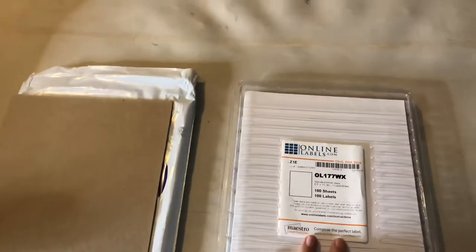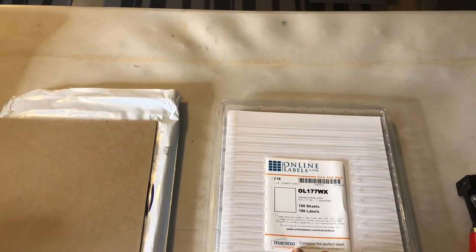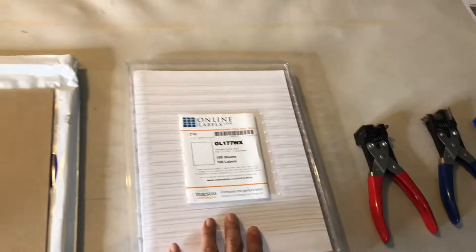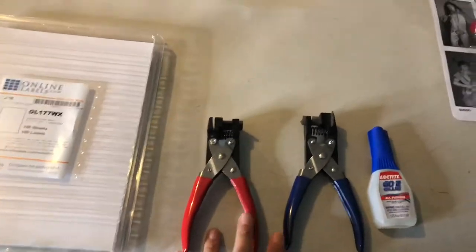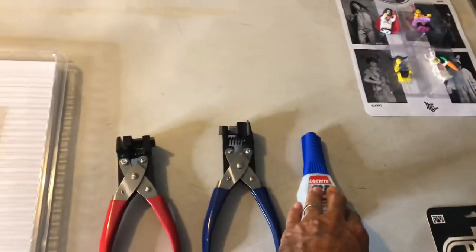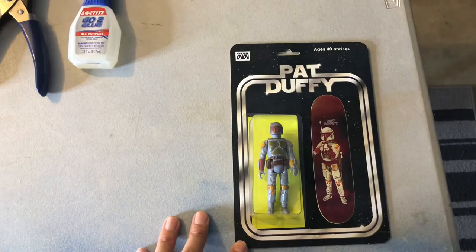Sticker paper can be purchased for inkjet or laser printers — either one, whatever you have, you can buy sticker paper for either printer. Finishing touch tools: hole punch, corner rounder, glue, some blisters — and this is something we've created with these tools here.